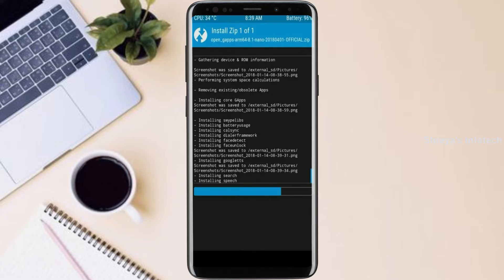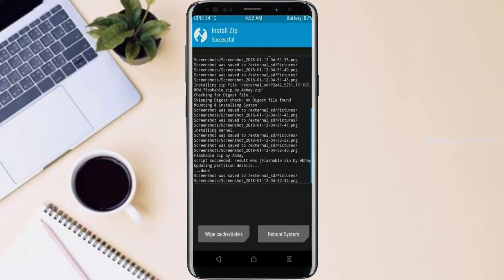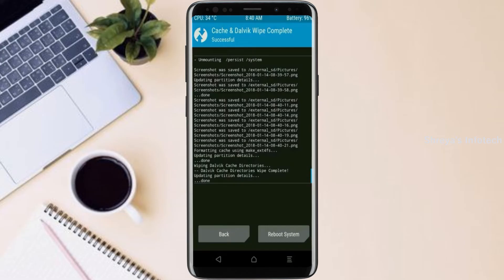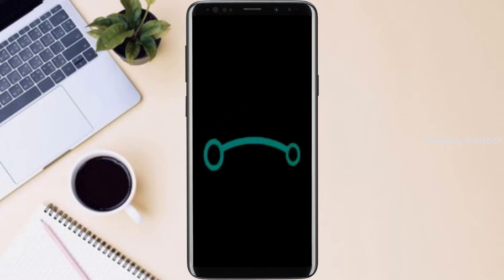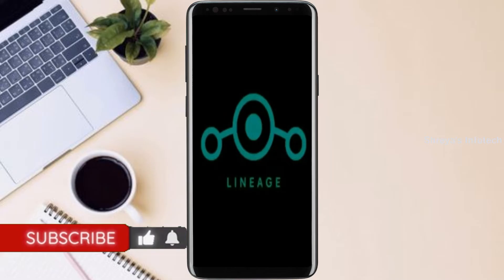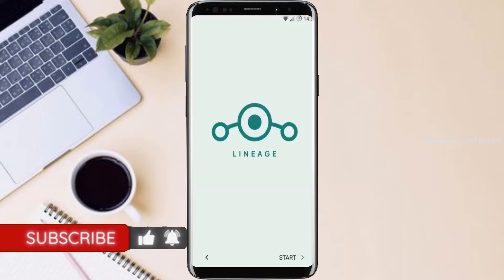Before we proceed to reboot our system, we need to wipe temporary data. Select wipe and swipe right to wipe data. After finishing all steps, we need to reboot our system. Press on reboot system. Friends, it will take 2 to 3 minutes to reboot your device successfully. And I will show the cool features of Android 11 ROM.